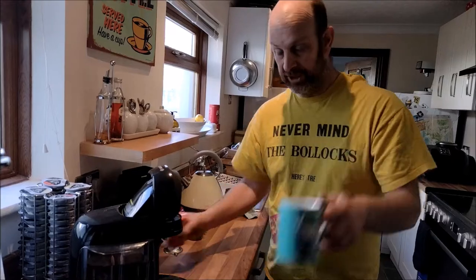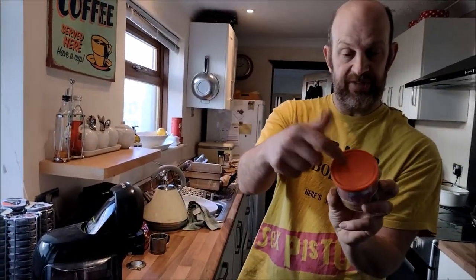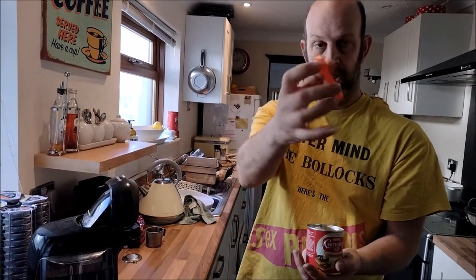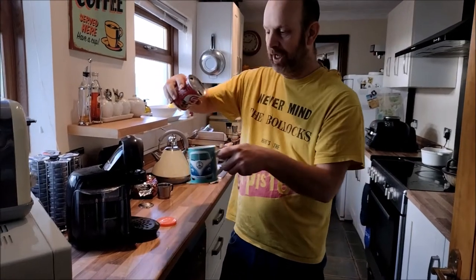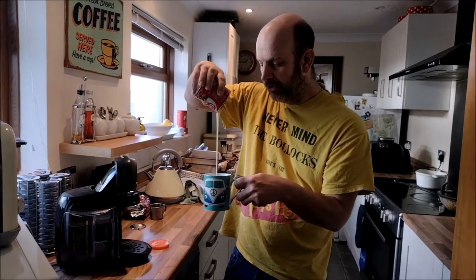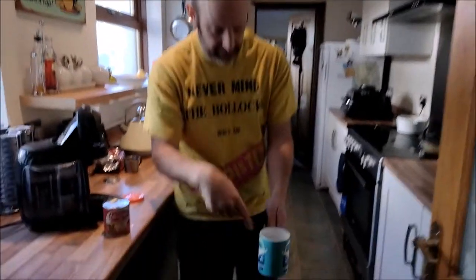First thing you do with Vietnamese coffee is get your condensed milk. This is a Nescafé Azera tin from the old days when I used to be an instant coffee drinker — the lid fits perfectly. You make your two triangular holes and whack in a bunch of condensed milk. Pity I'm not at Al's because then we could use the glass mugs and you can see. I've covered the bottom with a few ml of condensed milk.